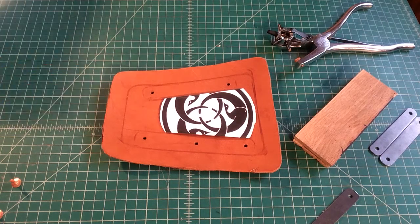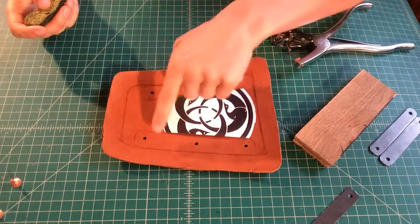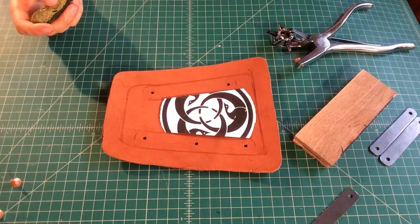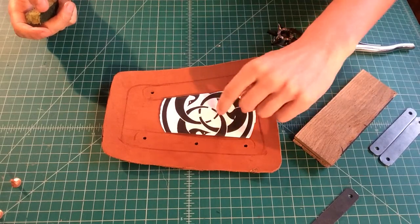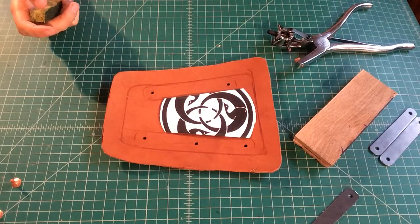We're ready to do the emboss step. At this point, we've laid out all of our holes for our pattern transfer, so we know that our steel plates are going to be able to fit there. And we're getting ready to transfer this crane shape into the pauldron below.